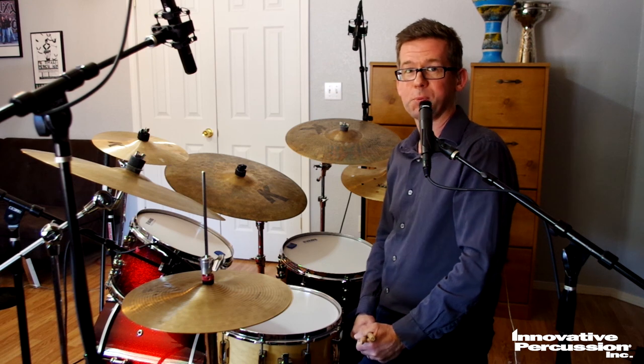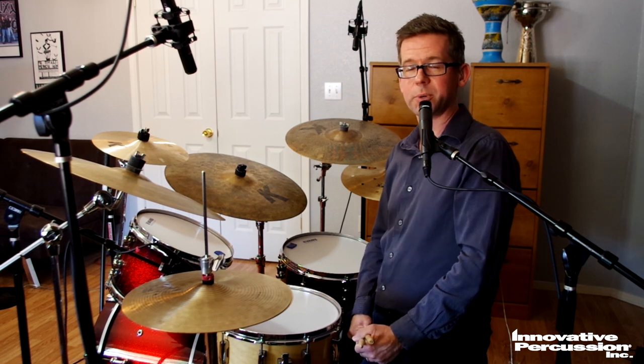Happy swinging. There are some nice charts for you with some great background. Plenty of listening for you to do. Happy drumming. Good luck.